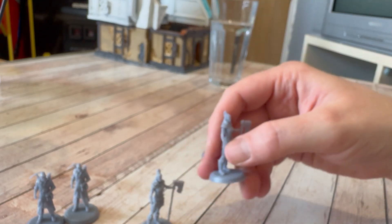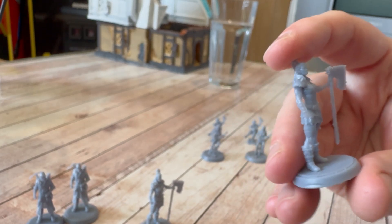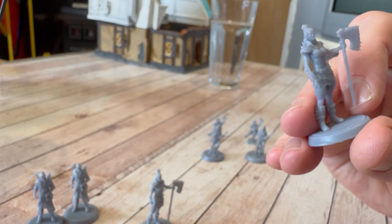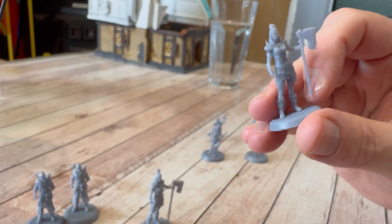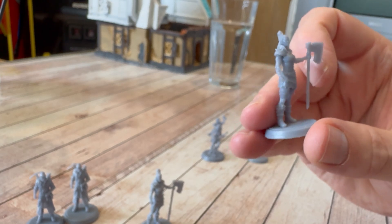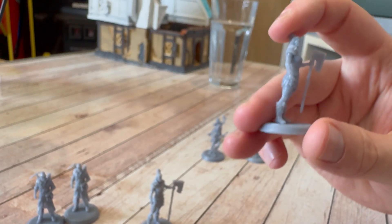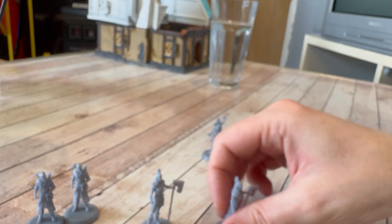Now her water washable cousin — all seems fine at first, but the axe seems to be just a little thinner at the bottom and the end of it has come off, so there's a chunk missing. Once again, it looks like removing the support material the regular resin survived quite well, but some bits have come off on the water washable one and it's not quite as complete.